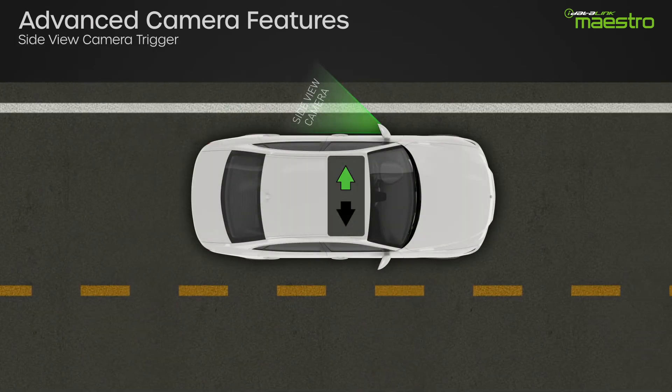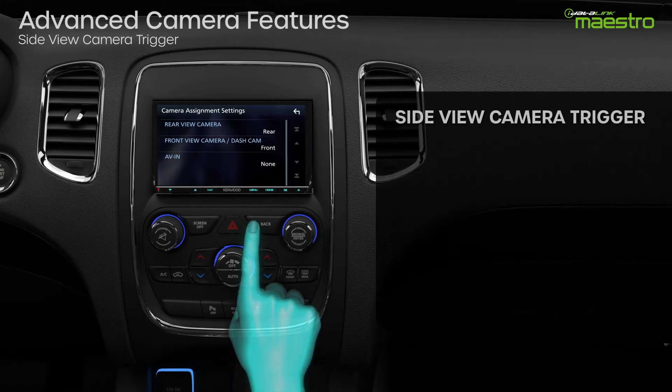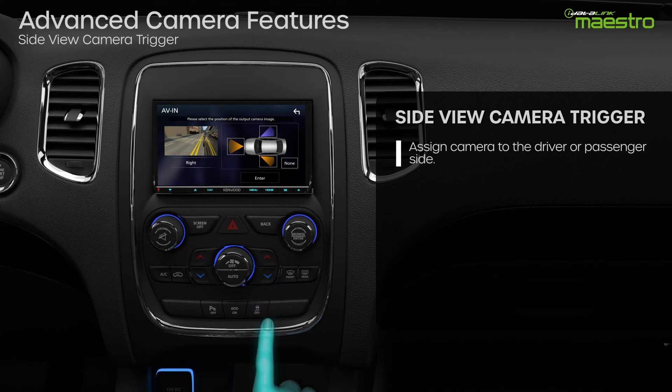The side view camera settings will switch the radio screen to the driver side or passenger side camera when the turn signal is switched on. For this option to be configured, you must assign a camera to the driver or passenger side in the aftermarket radio setup menu.